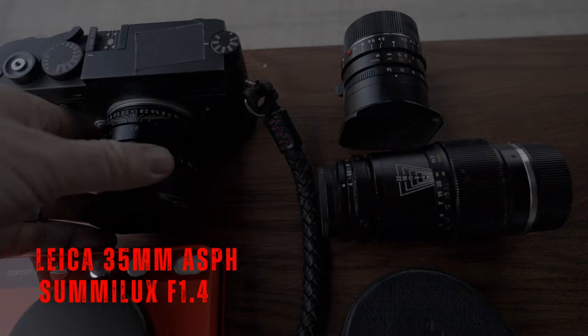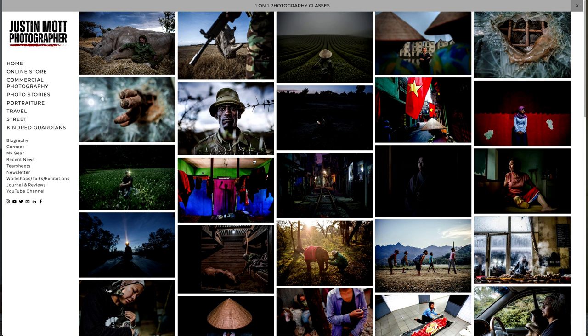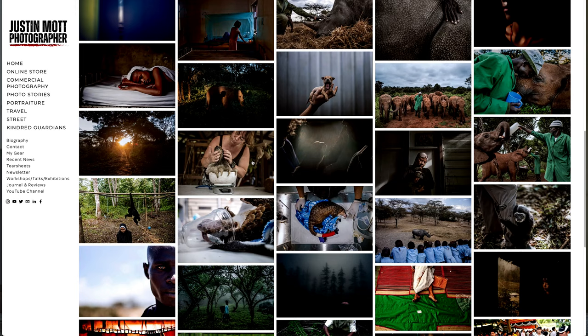I don't use the 21mm a ton in my personal work — that is reserved for my Leica 35mm Summilux f/1.4. This is the older edition, not the new one. This is my favorite lens that I've ever owned. It's super sharp, really light, and I just love the feel of it — everything about it, the way it feels in your hand, the manual focus feel, the aperture ring. Small form factor is the biggest thing, but the look and sharpness you get at f/1.4 is just absolutely amazing. Most of my portfolio images on justinmott.com, especially the last five years, have been shot with this lens.